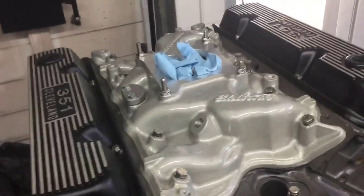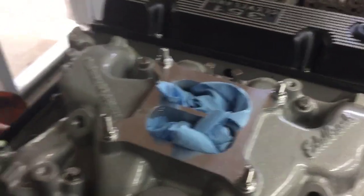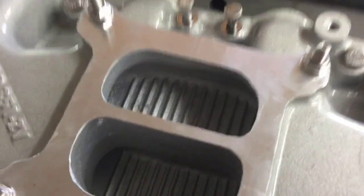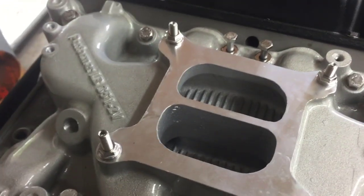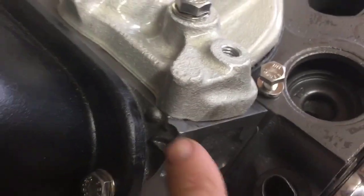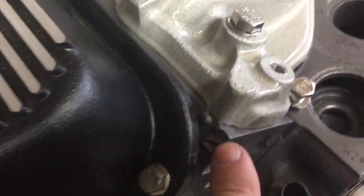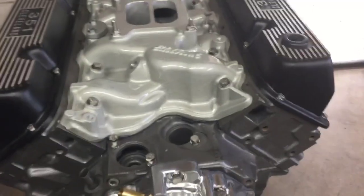I wanted to preview this on YouTube and see if anybody was interested in it. I can finish this to your specifications — if you want to see numbers, let me know. This is a dual plane, so it's got one high floor and one low floor. This is recommended and built specifically for the 2v 351 Cleveland head. I wanted to tell you — this '2v' marking indicates these were two-barrel heads, and that bump means they're open chambers. Yes, these are open chambers.